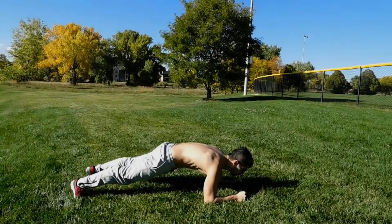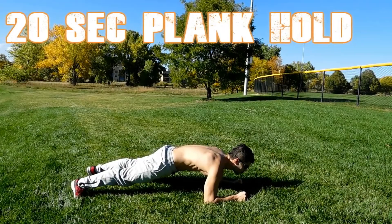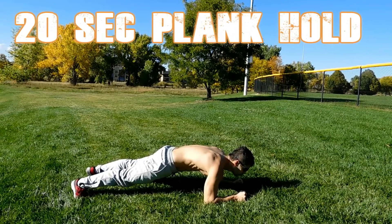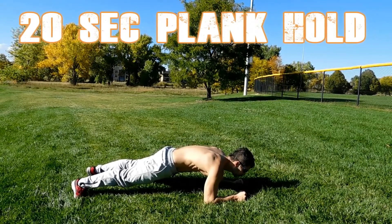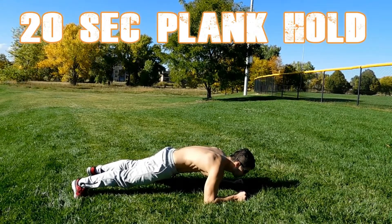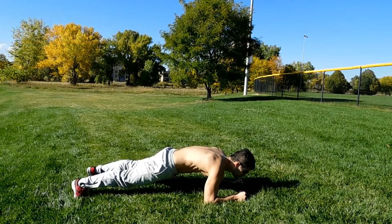Here is 20 seconds of a plank hold. You are in a plank position and you want your back straight. Keep that core tight and always do the deep breathing.